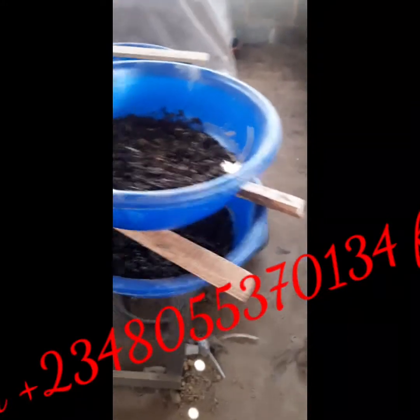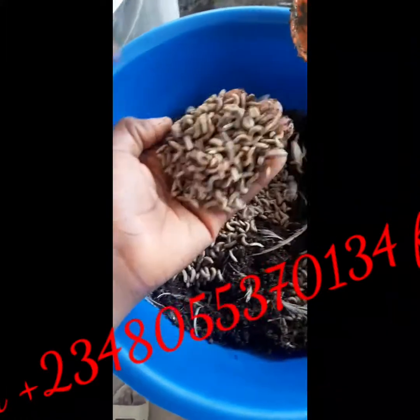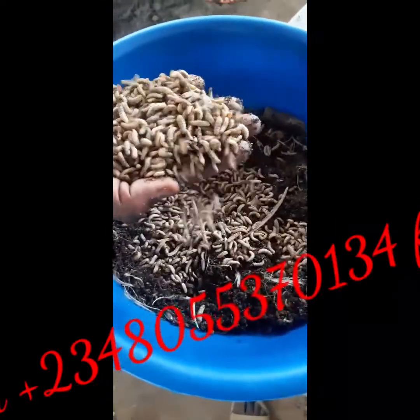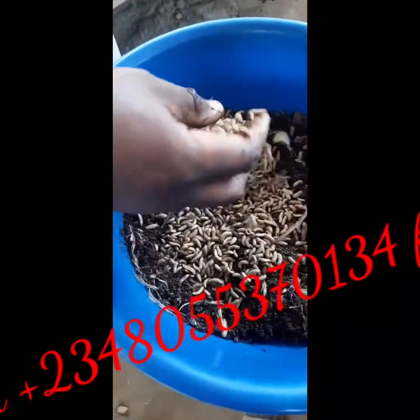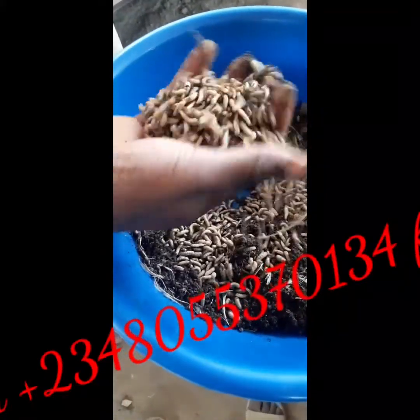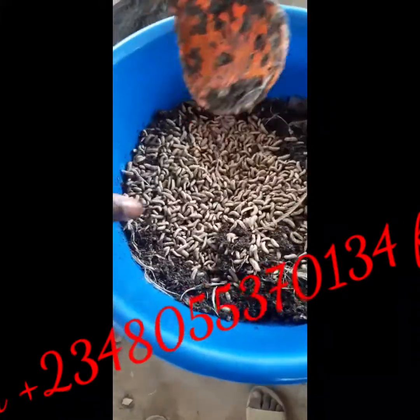Somebody was complaining about this container — they are filling it. That has meaning. As you see them, they look like if you want to harvest them, you can harvest them like this, but we are not ready to harvest them. So with this, I'm going to give them their feed.